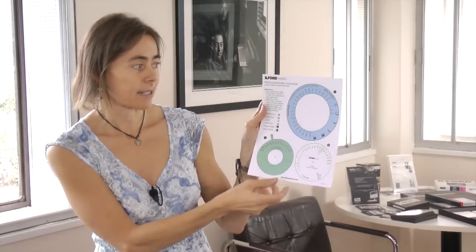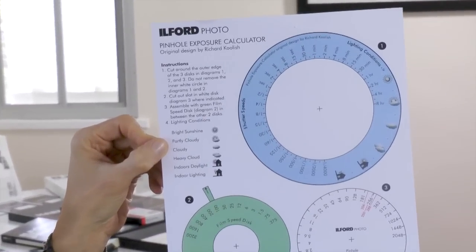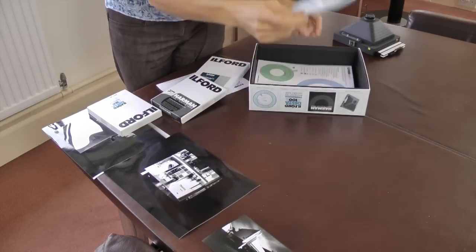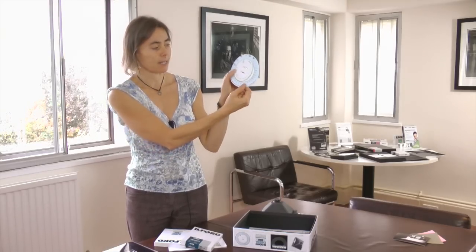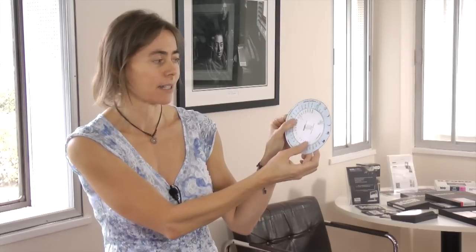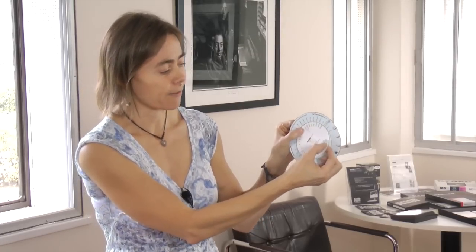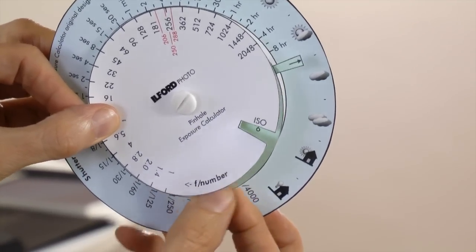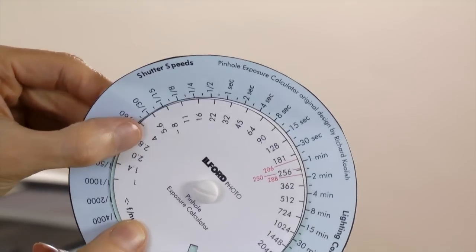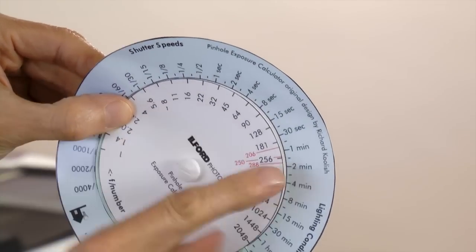The original item in the kit is the exposure calculator. We thank Richard Coolish for this design, which we've customised to make it more friendly for this camera. You cut out the three wheels and assemble them with the provided clip. The idea is that if you're out in the field with no exposure meter, the symbols on it represent all the different types of lighting. For example, set your ISO — papers are 3, films are 100. Set it to 3 and choose bright sunny conditions, read across to F206, and the exposure time needed is 45 seconds.